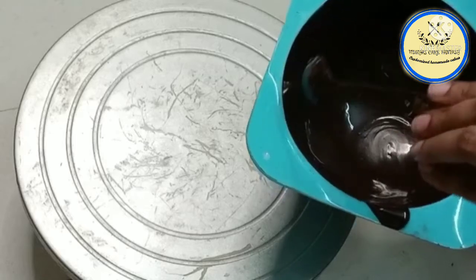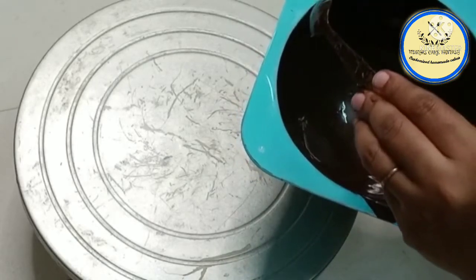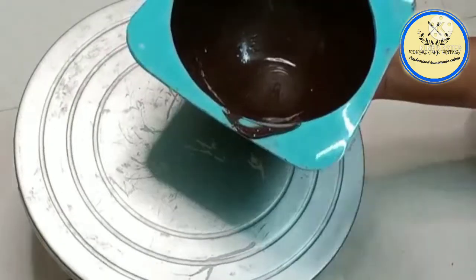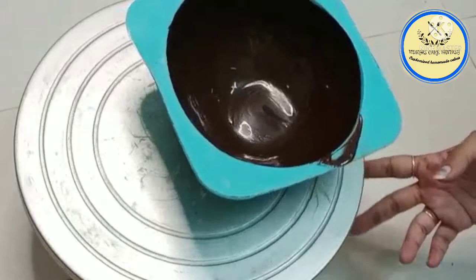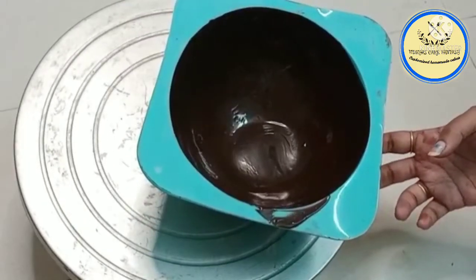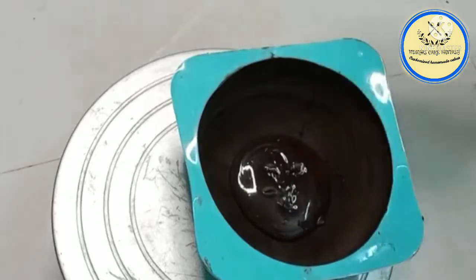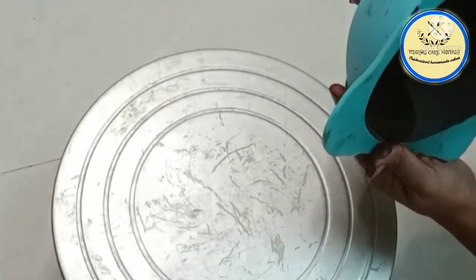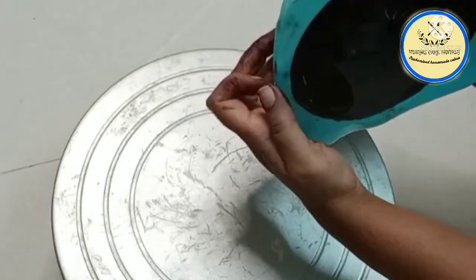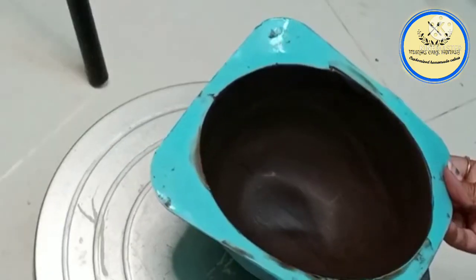We have covered the chocolate all over the mold. Now set this mold in the refrigerator for five minutes. After five minutes, we are going to pour the chocolate again and cover the mold so that while removing, the chocolate will easily come out. For the piñata cake, you need to cover the chocolate twice.